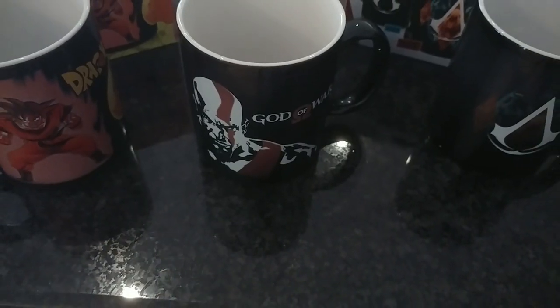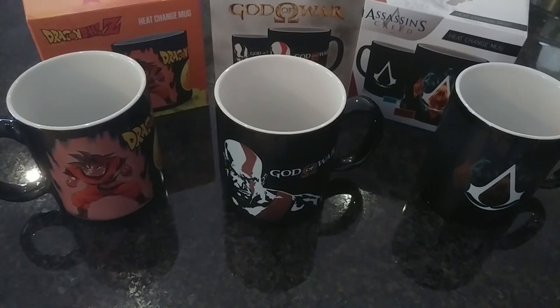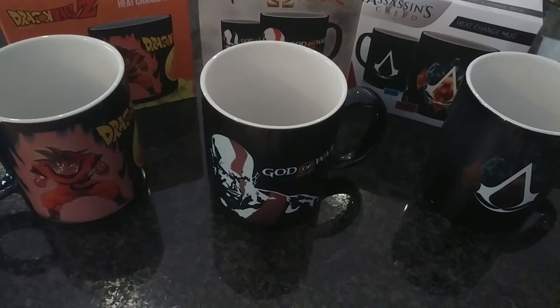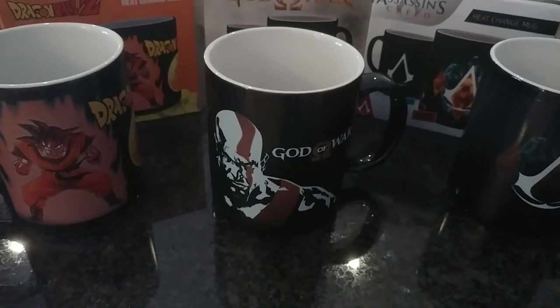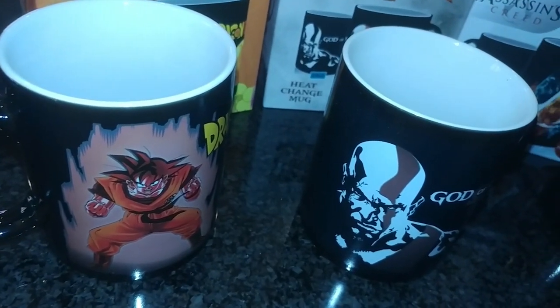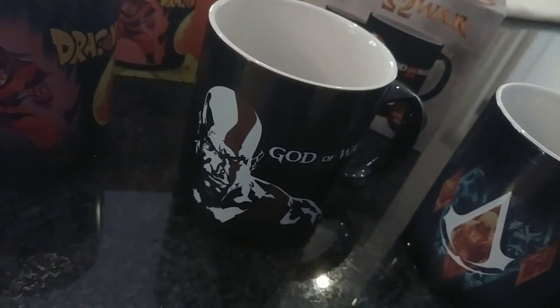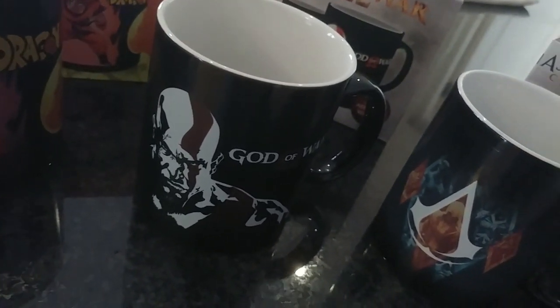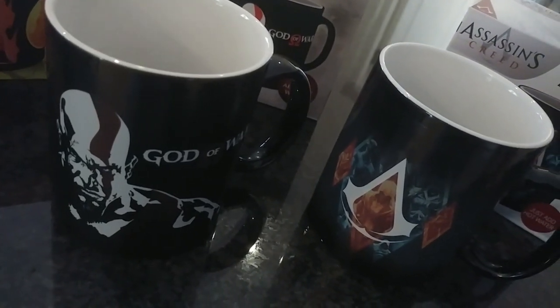All in all, if you are stuck for ideas on a gift or if you love a specific game or character, these mugs add a really cool twist to just having hot coffee or tea. Thanks for watching and I hope you enjoyed the video! Make sure to hit that like and subscribe button so you'll be notified when I release new content, and let me know in the comments below if you enjoy these types of unboxings.